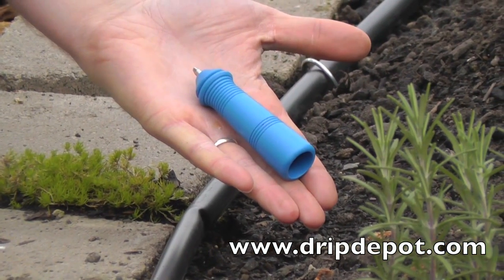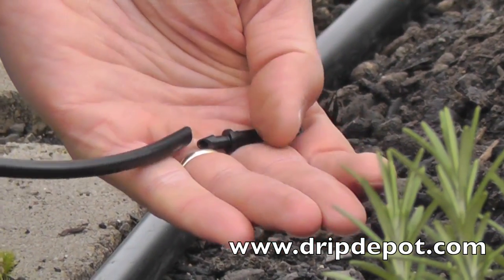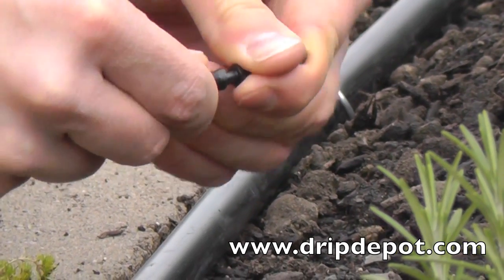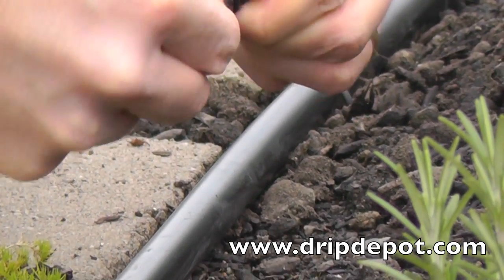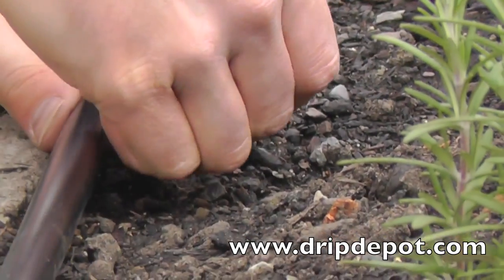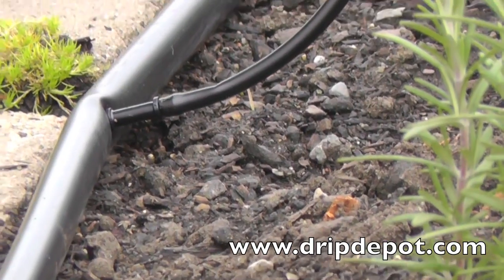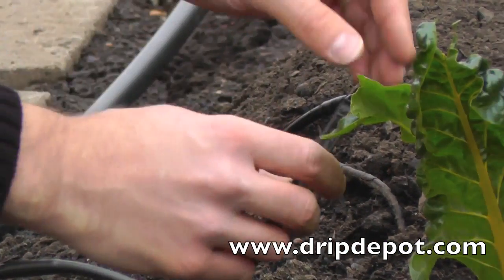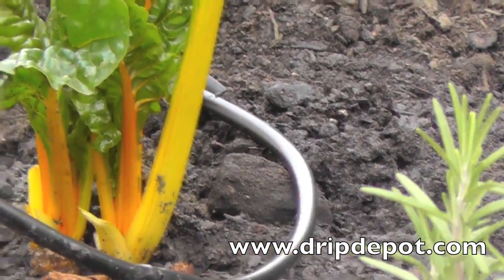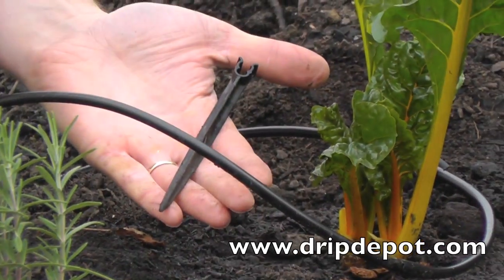The last watering option demonstrated uses quarter-inch dripline to water densely planted areas which are not planted in a straight row. A hole needs to be punched in the mainline tubing, and a quarter-inch barbed coupler will connect the quarter-inch dripline to the mainline tubing. The quarter-inch dripline will be weaved through the plants in an S-like pattern. Stabilizer stakes will be used again to anchor the dripline into place — one is needed at each turn. Continue to weave and work the dripline as close as possible to each plant.